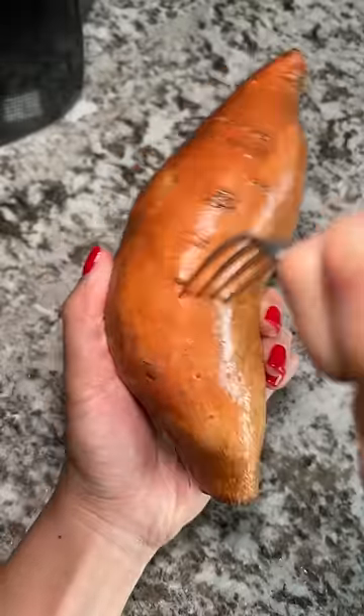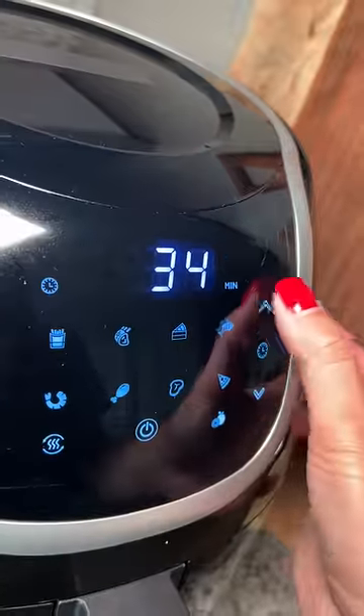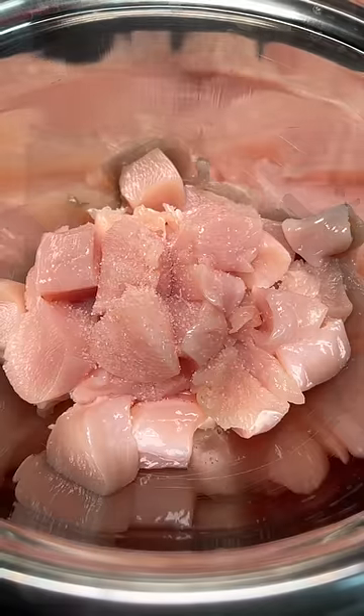Today I'm making some lentils, and I just watched an episode of Chopped where they added a bay leaf while cooking, so I'm going to copy them. I washed a sweet potato and then stabbed it all around with a fork, then into the air fryer at 370°F for 35 minutes.